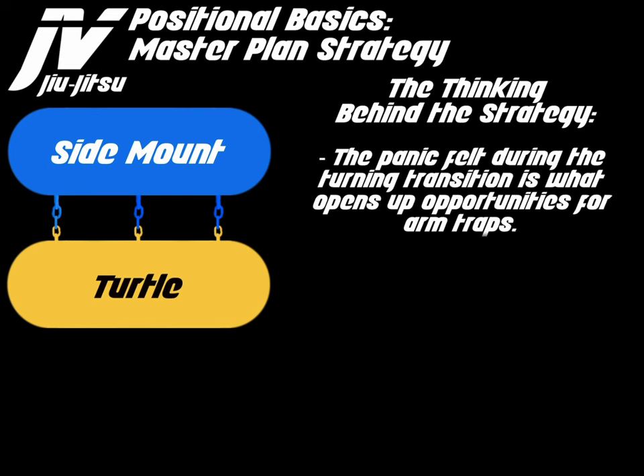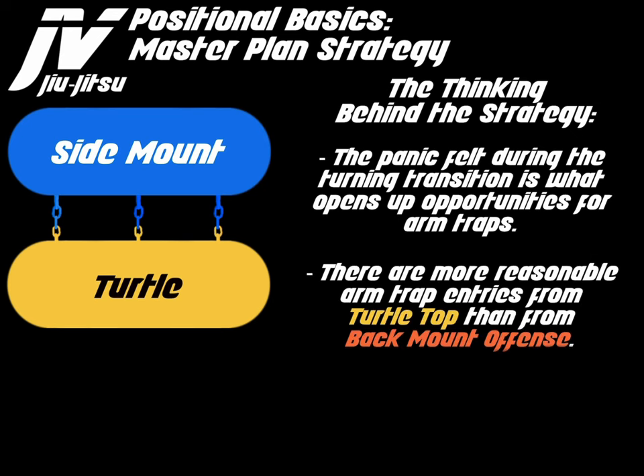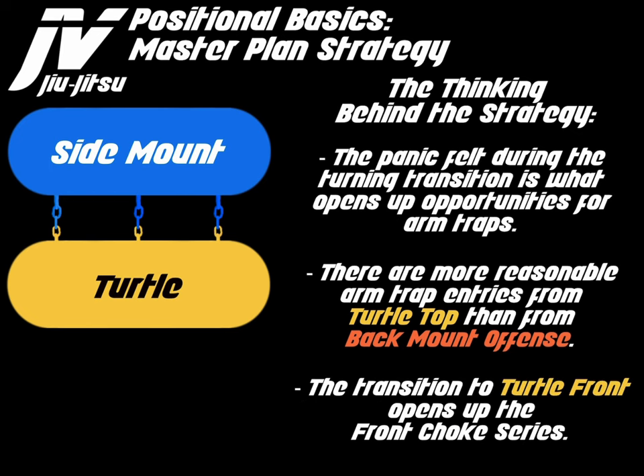The panic felt during the turning transition is what opens up opportunities for arm traps. There are more reasonable arm trap entries from turtle top than from back mount offense. The transition to turtle front opens up the front choke series.